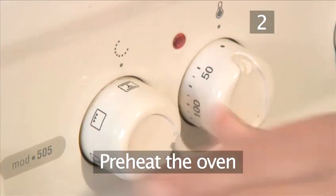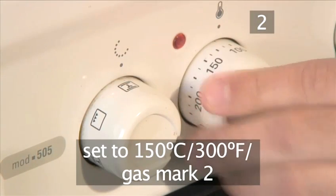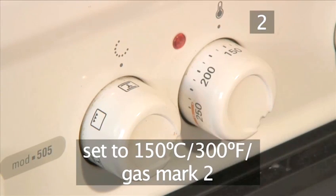Preheat the oven. Begin by setting the oven to 150 degrees centigrade or gas mark 2.